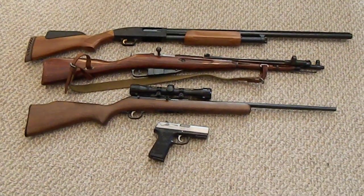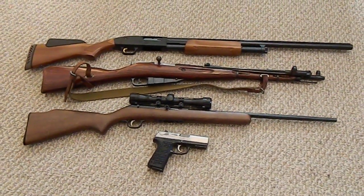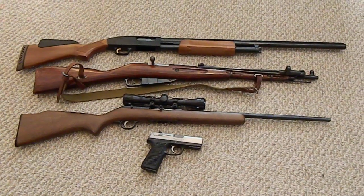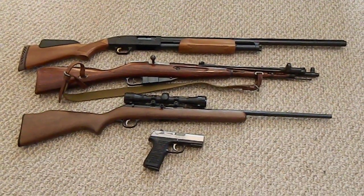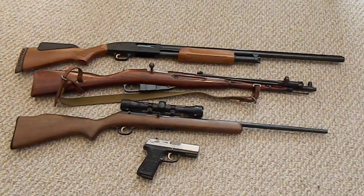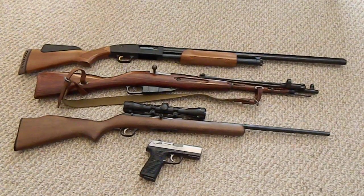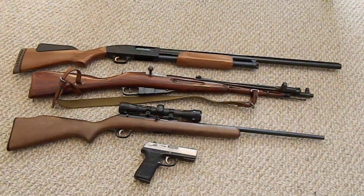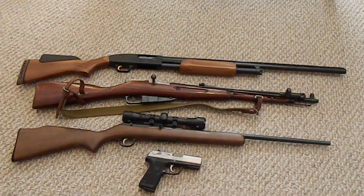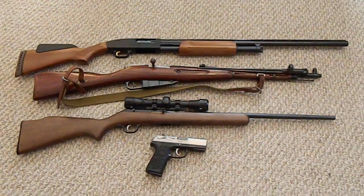Bushcraft 412, and today I want to talk about guns - in particular SHTF guns and what you want to use for home defense. You can argue all day long about which gun is the best, which caliber is the best. This video is geared more toward the beginner who's looking to get into guns, looking for home defense or prepping and just starting out. This is beginner information, so be gentle with the comments.